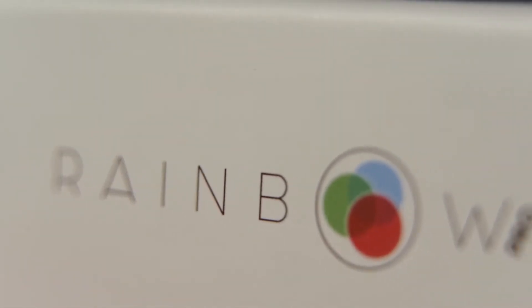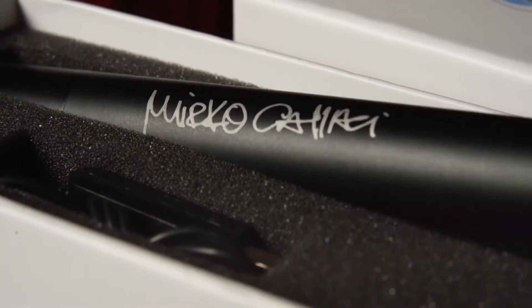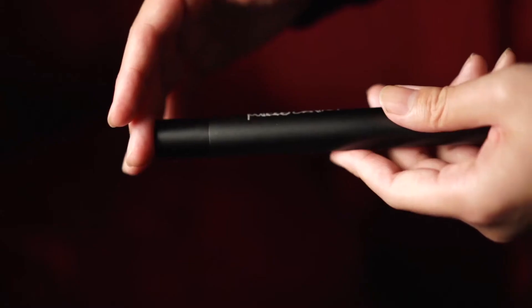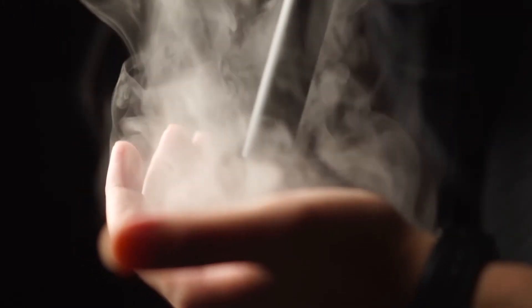About 10 years ago I had an idea, and today it became reality. Hello, I'm Mirko Kalachi.